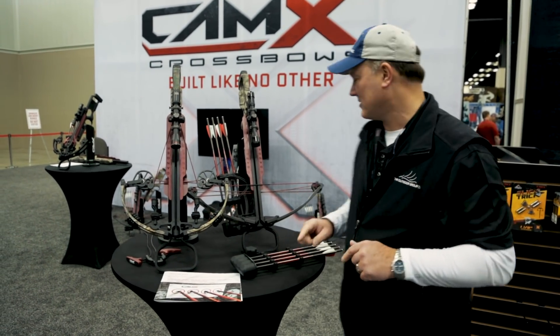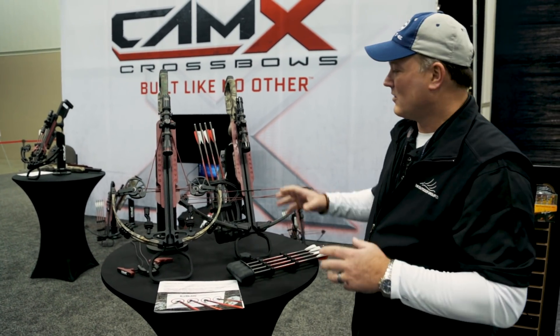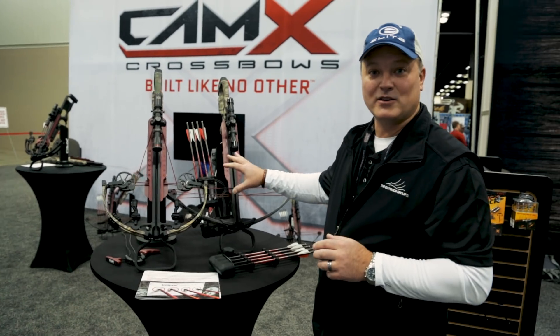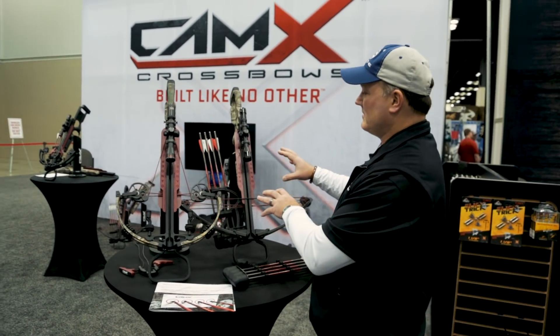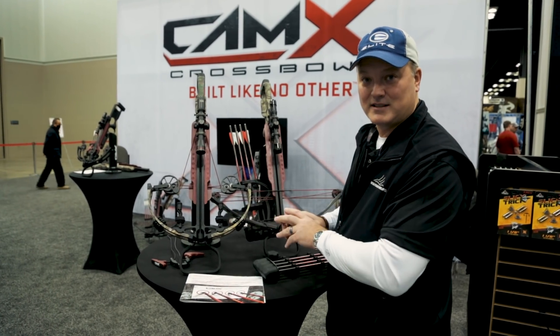Remember the original Camex X330? We're the early pioneers of inboard cam technology. We pioneered the durability message, and all the greatness of the original Camex — built like no other — has been pushed into the A4 and taken to the next level.